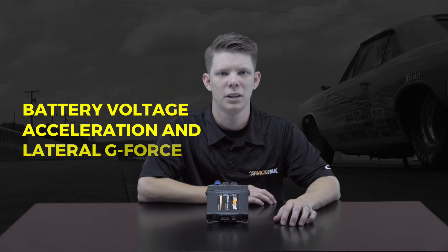The Sportsman Data Logger incorporates the same VNet technology used by professionals and our higher-end models. In its base configuration, it can record and download engine RPM, driveshaft RPM, battery voltage, acceleration and lateral g-force, and a 12-volt event marker.